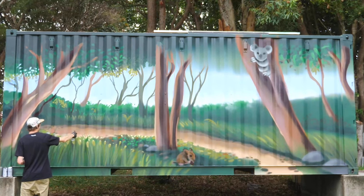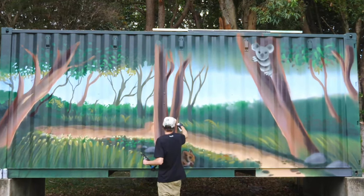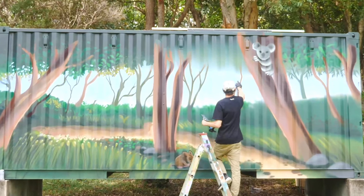Now I'm just adding in some extra little highlights to catch the light on a few different things, just to make everything pop a little bit more.